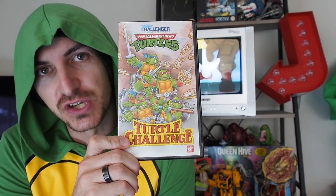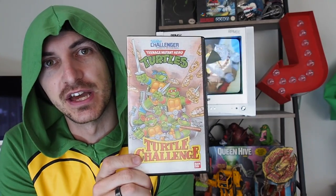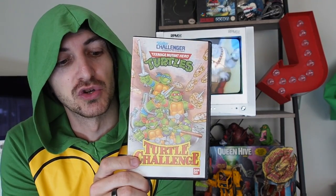Playing behind me is Turtle Challenge. This came out in 1990 and was a good part of our childhood.